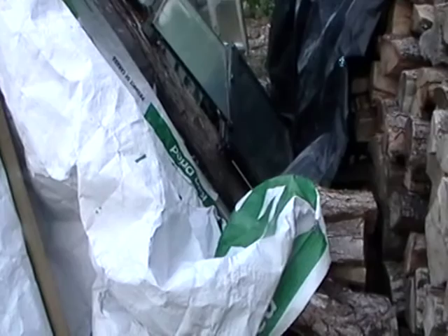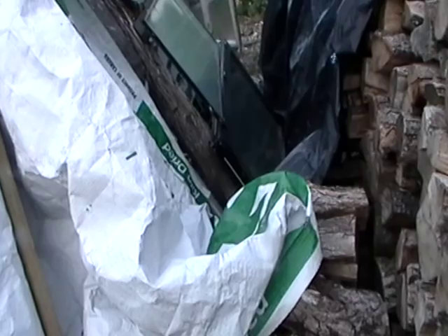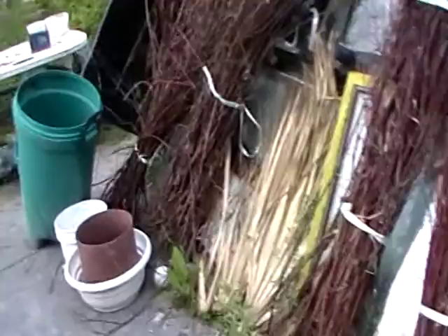Look at that window. Did it just get disturbed? It doesn't really look like it did, does it? This is all here to cover up the window.